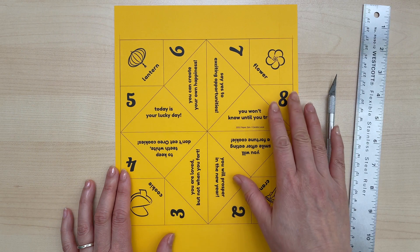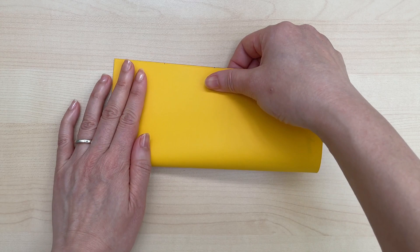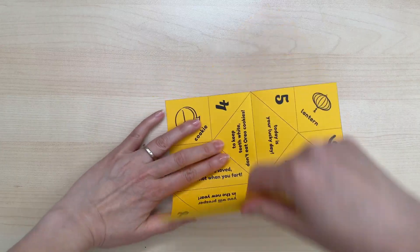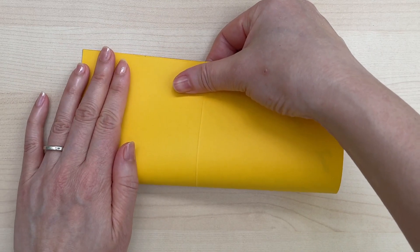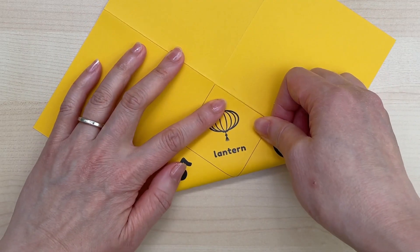First, print out my pattern on regular paper. Next, cut this square out. Fold it in half, unfold, then half again and unfold.